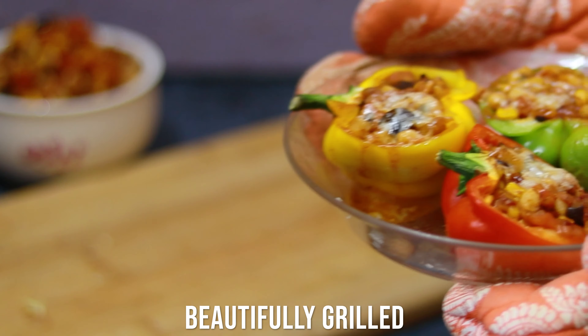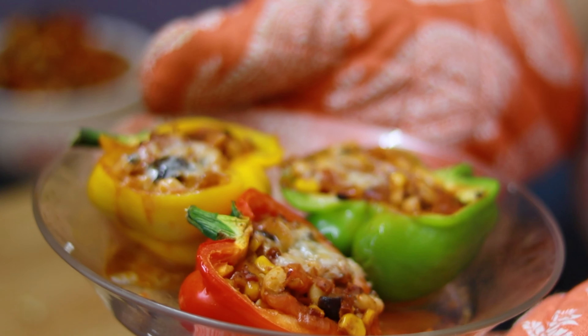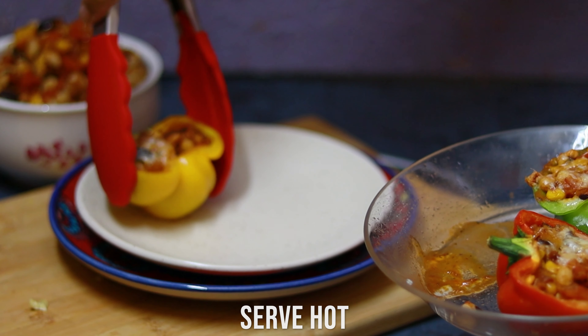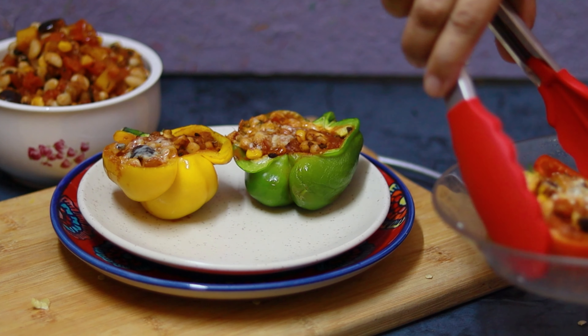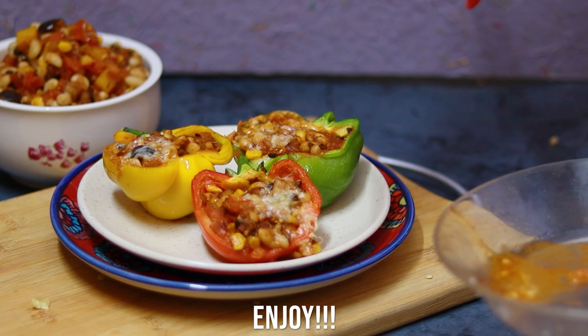It's done! I've just taken it out — perfectly cooked. Can you see the tenderness of the capsicum? I'm now serving it on a plate. Doesn't it look gorgeous? This is a perfect recipe to entice the whole family to come and eat — it's a lovely dish.